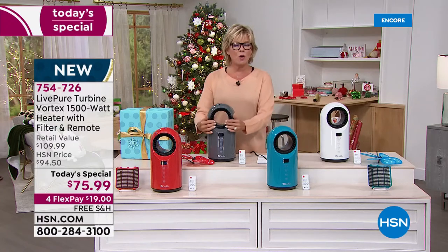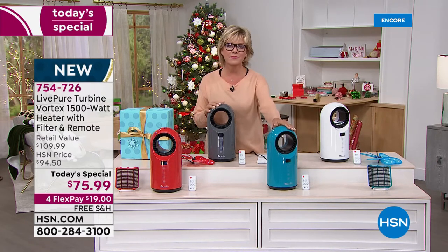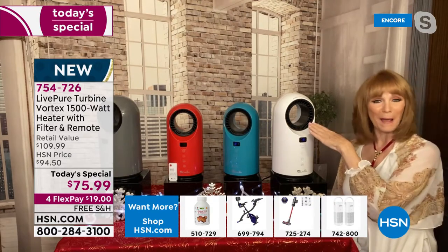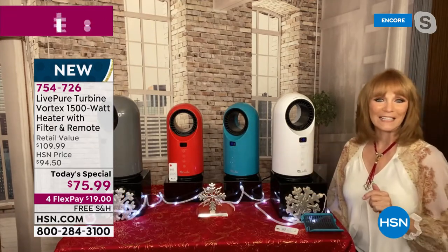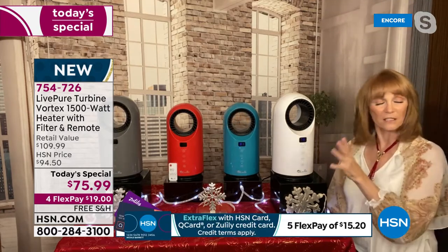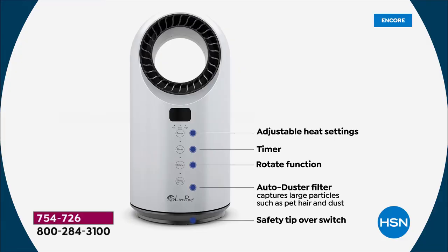It doesn't get so hot that you have to be concerned either. The ceramic story is a big part of the quality of this machine. After it reaches the temperature you set, it trickles down — it's not that dry heat that dries you out. Once the room temperature drops again, it pops back on. The digital display goes dark after a few minutes because many people don't like blue light when trying to sleep. The front panel is full of features, and the fan mode means this becomes a 365-day-a-year appliance.